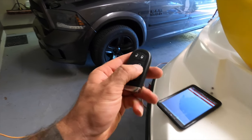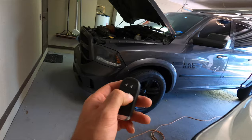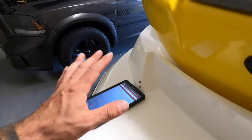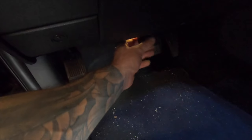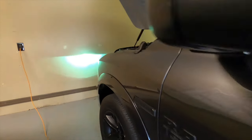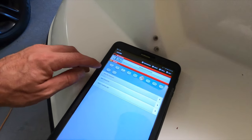But when we push this twice, nothing happens — no lights, no horn, nothing. So we have to program this in order for that function to work, and that's what we're going to do. I'll link all the stuff you need down below. Down here I've got the OBD MX Plus plugged in, so it's connected, and I'm going to show you guys the steps.